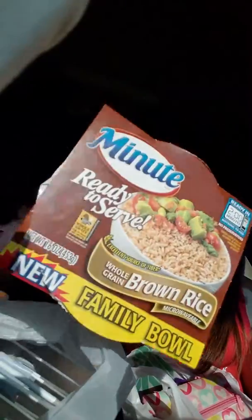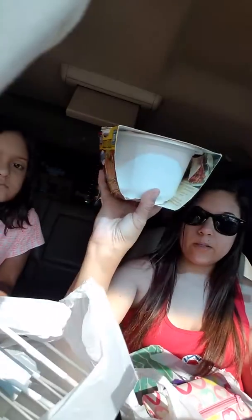Then I finally found this — it's ready to serve, the family-size, and it's 16 ounces, so it's a big one.